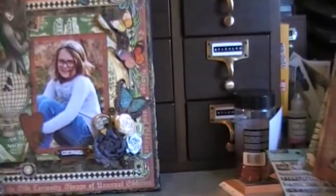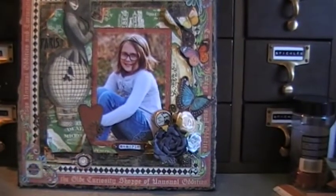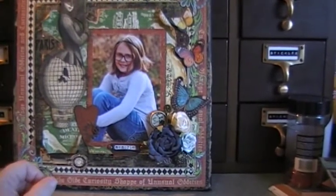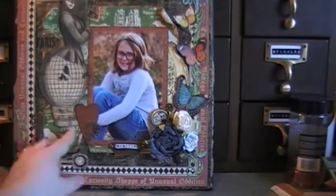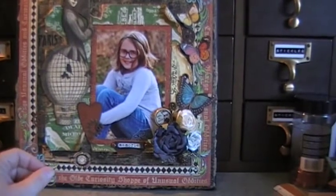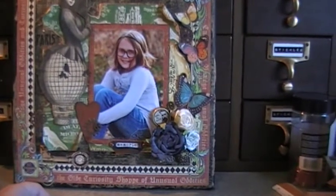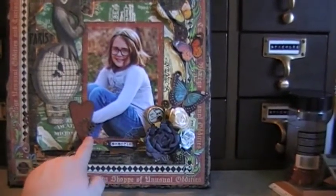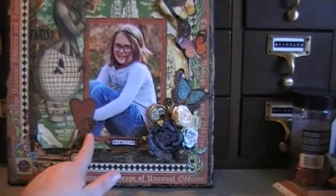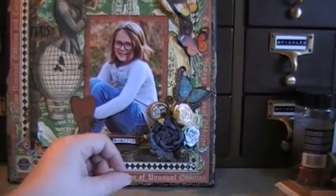And then I had this heart in my stash — I'd gotten it from a scrapbook store that went out of business. I'd bought it before it went out of business, but I'd been hoarding it because it's the only one I have, and it's rusty and cute, and I love the shape of it. I decided to put it on my daughter's page because it was something that I wanted to keep. I didn't want to put it on something that I was selling. And I did stitch around here, and this paper right here is not Graphic 45 — it's actually from the Tradewinds collection by Die Cuts at the View, but I liked the red of it. It matched really well.